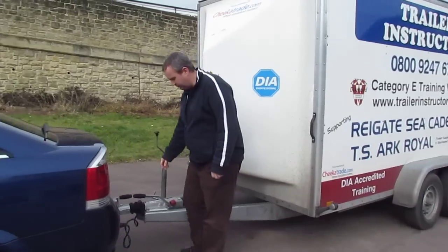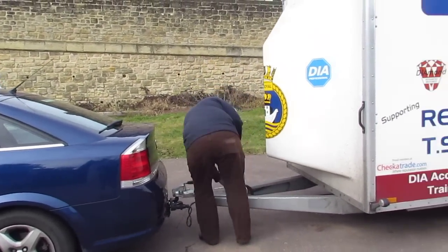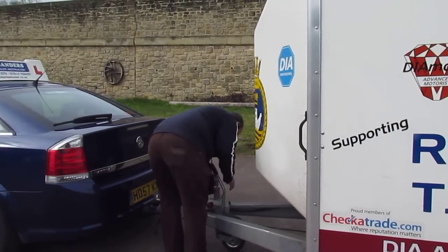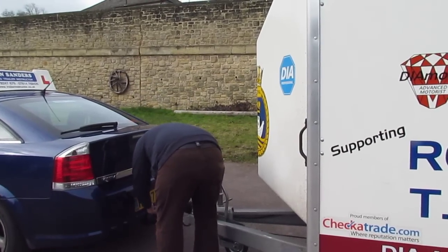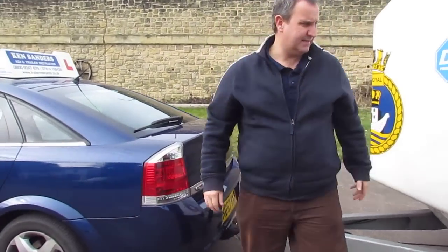So first of all, I'm going to walk up and I'm going to put the handbrake on, and then I'm going to lower the jockey wheel into position. Once that's secure again, I'm going to take my lights out, the light cable out, and then I'm going to put the legs down on the trailer.